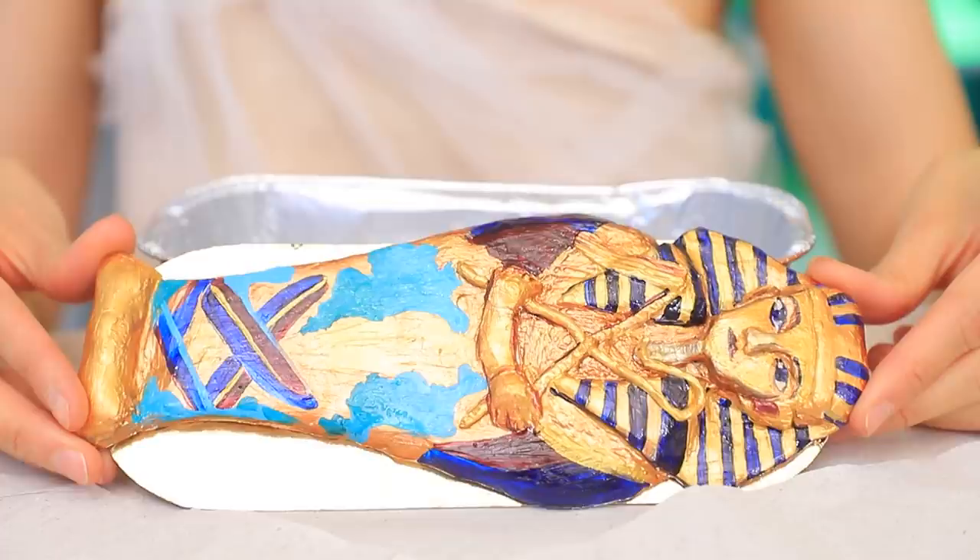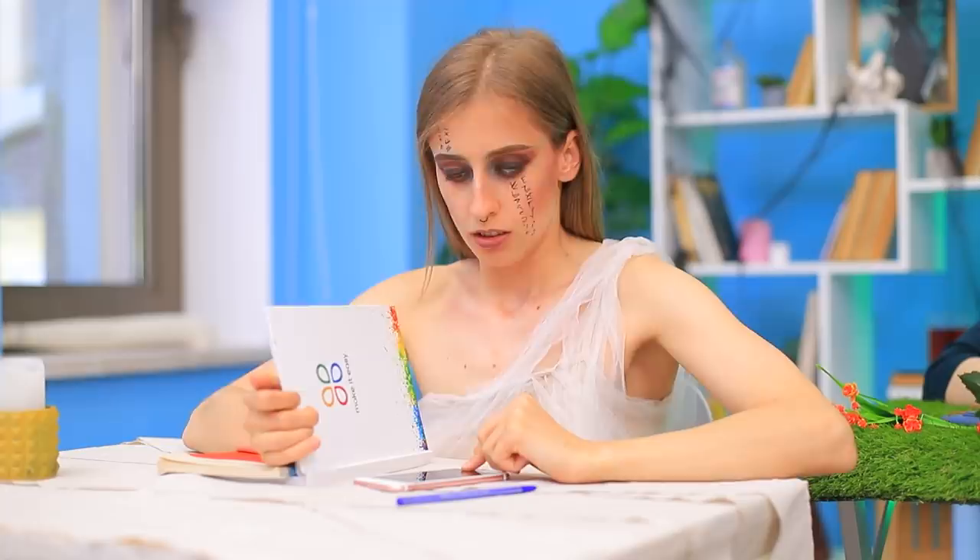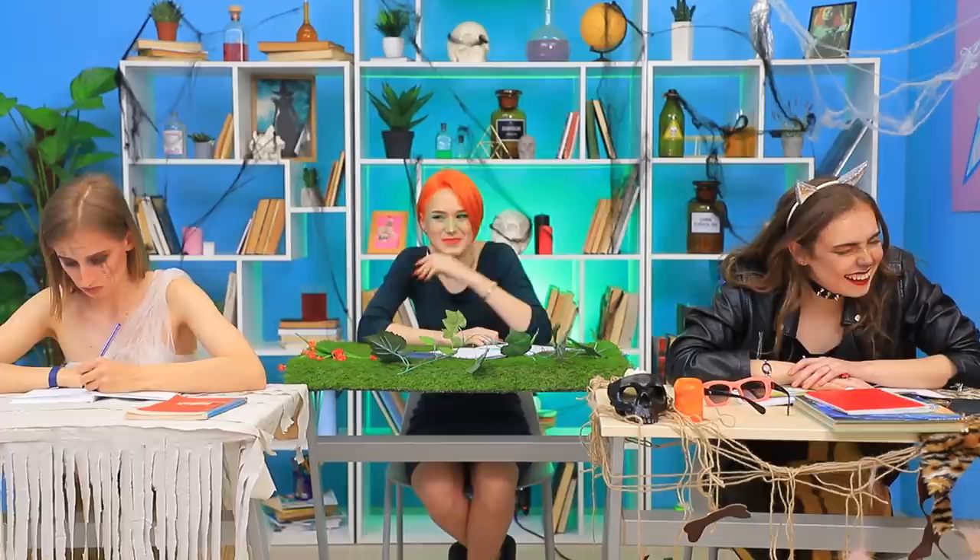Monsters are going to college! A pencil case made out of a tail, a sarcophagus lunchbox, and a Poison Ivy notebook. Find out how to make school supplies for college monsters in our new video!